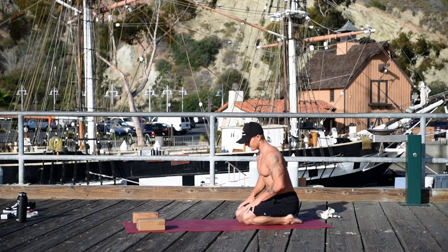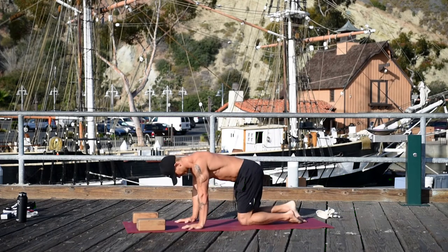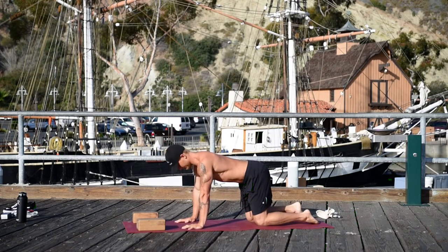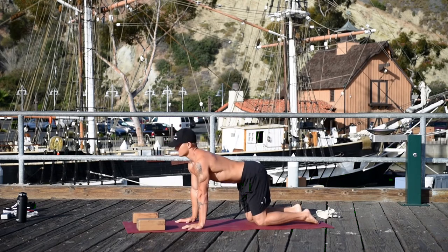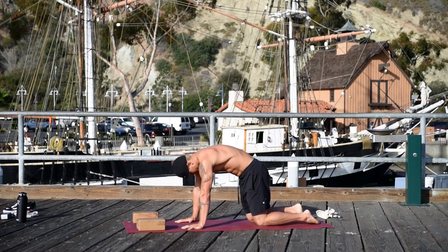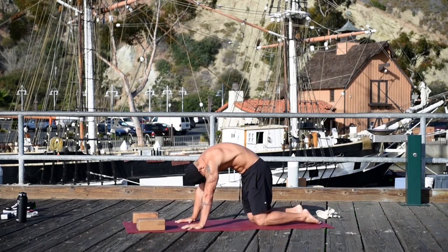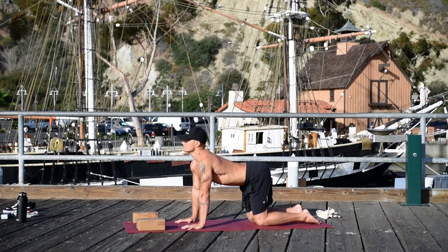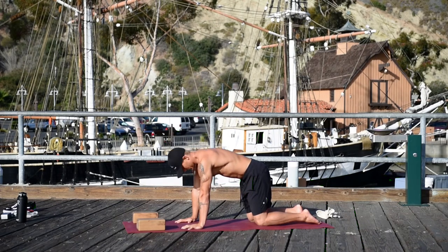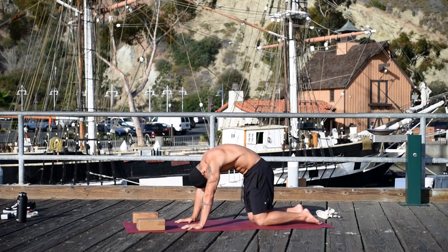Come back to center. Come onto all fours. Inhale, pull your chest forward. Exhale, bring your belly to the ceiling. Move with your own breath — inhale cat pose, exhale dog pose — just lubricating the spine.